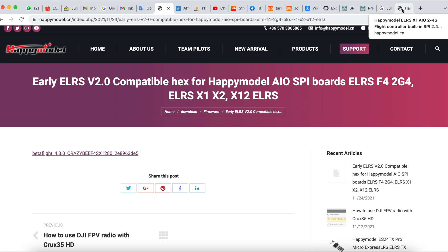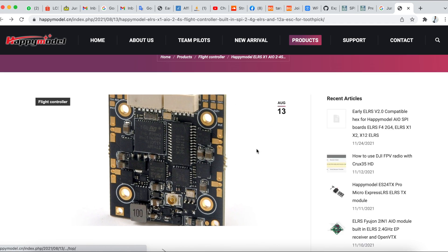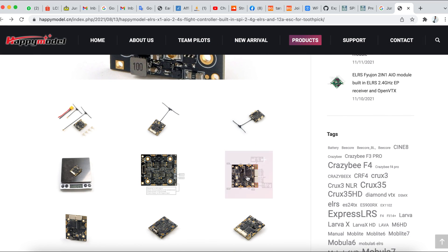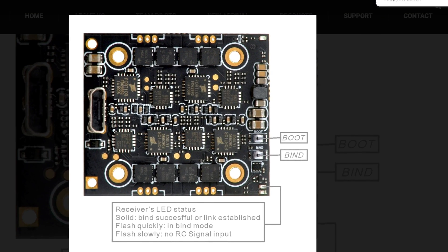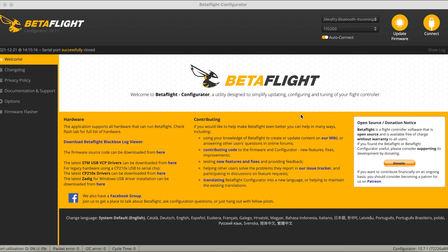Upon downloading the hacks, we're going to go into Betaflight and from here you are going to press the boot button. If you're not sure where the boot button for the Crux 35 is, it is on the Happy Model website. At the base of the Crux 35 there will be a hole on the front of the quad where you will see a boot button. I use a screwdriver to just press on it.